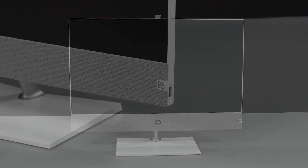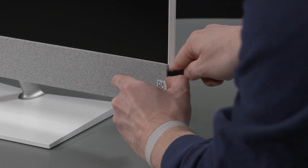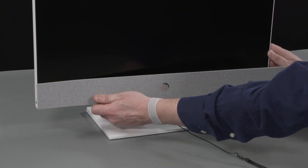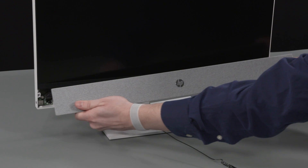Removal: Carefully pry up on the outer edges of the speaker chin to disengage the hooks on it from the display cover. Lift the speaker chin straight out and off the display cover and remove.